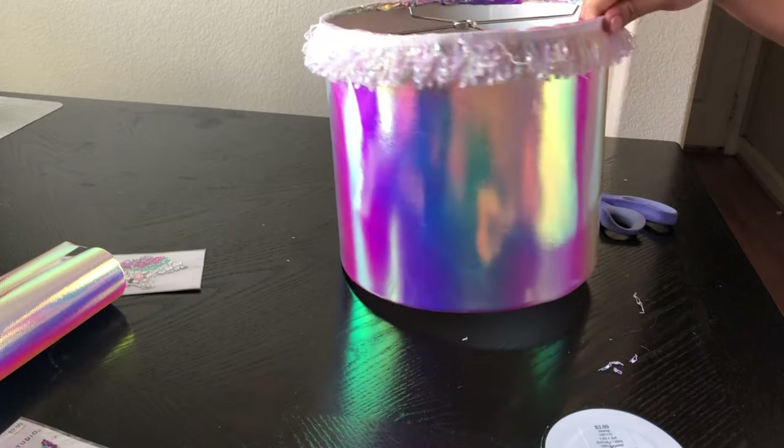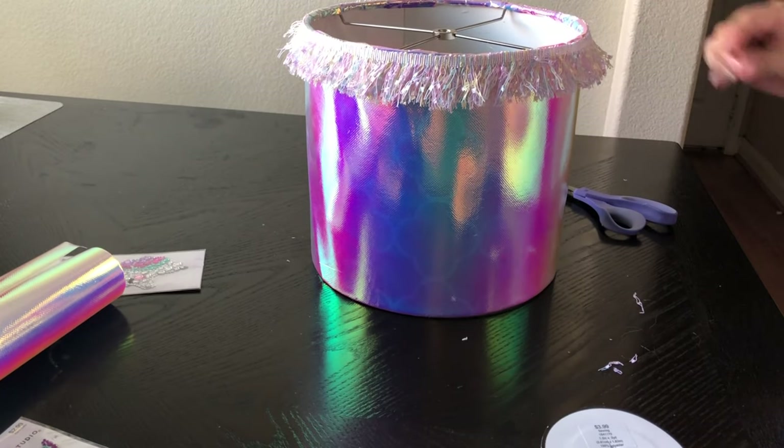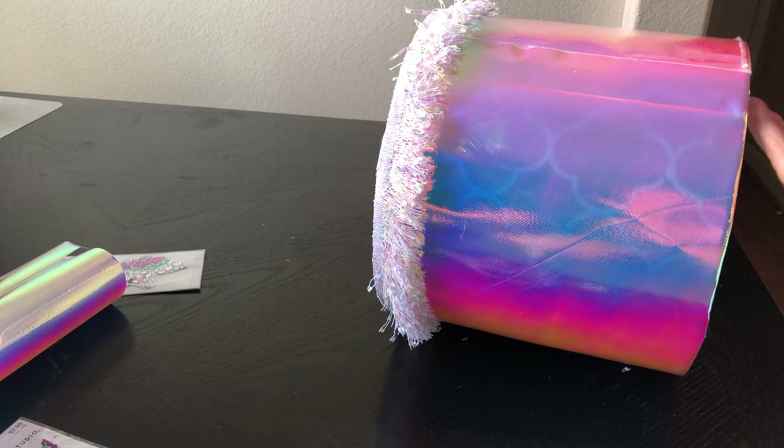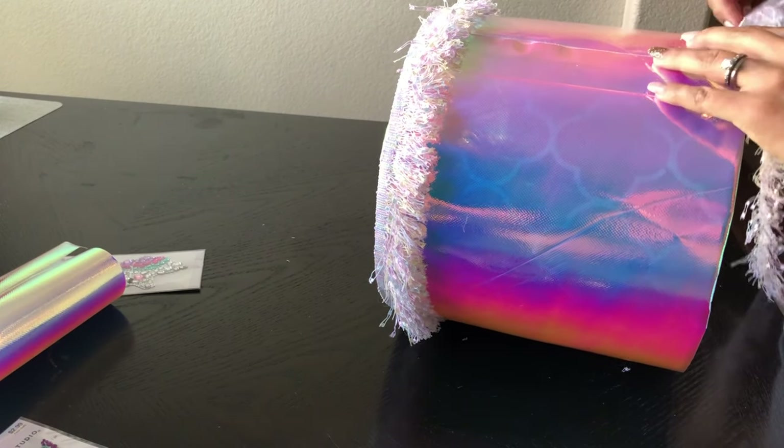Now that I've finished the top part — look, it already looks so pretty! It's time to move on to the bottom and I'm going to be doing the exact same process, so let's keep on going.